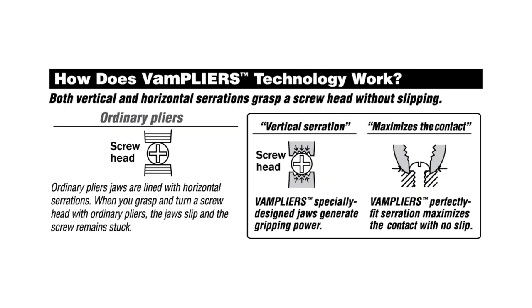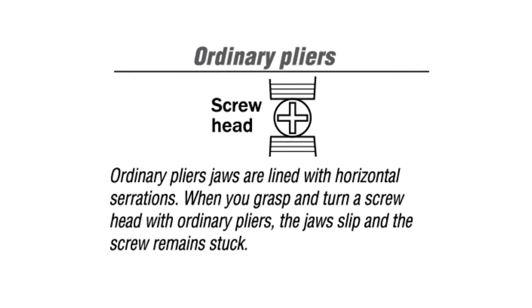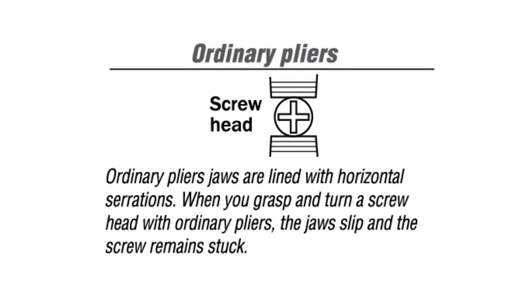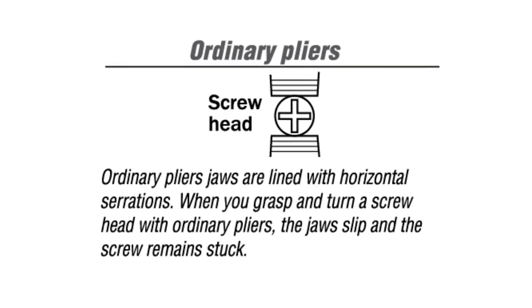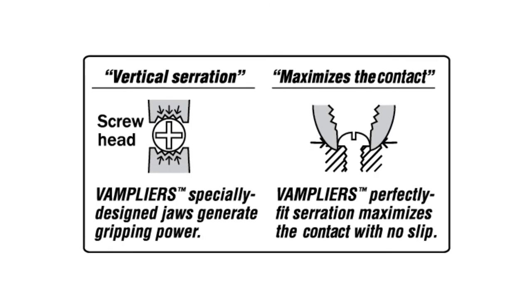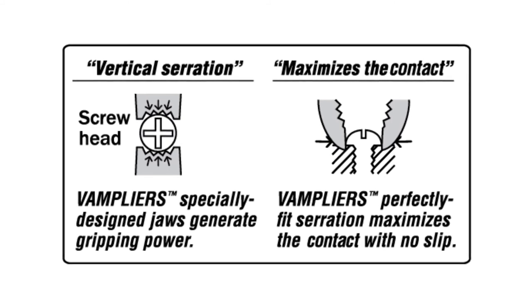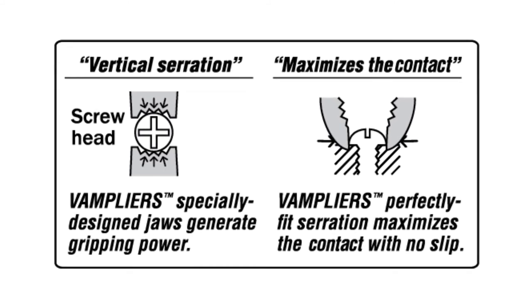Here is how Vampires compare with ordinary pliers. The ordinary pliers have a flat jaw, which touches the screw at two points, as illustrated here. Its serrations are also horizontal in the direction of rotation, which is not ideal for screw extraction. Vampires have curved jaws, which provide multiple grip points and a combination of horizontal and vertical serrations to grab onto a screw and extract it smoothly.